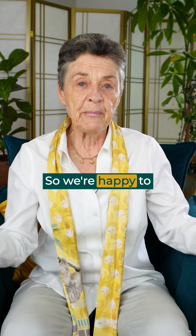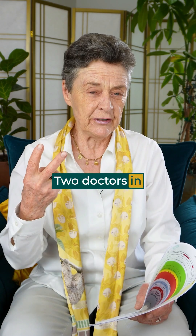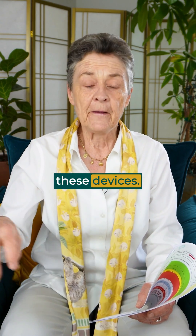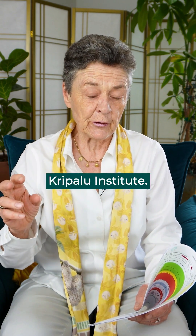So we're happy to bring to Boston and to Western Massachusetts this new Echolite testing. Two doctors in this country, Dr. Bush and Dr. Zambito, have these devices. They're going to bring them to both Boston and then to Western Massachusetts near the Kripalu Institute.